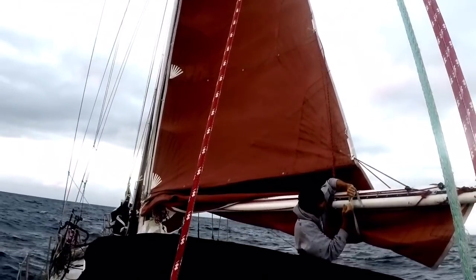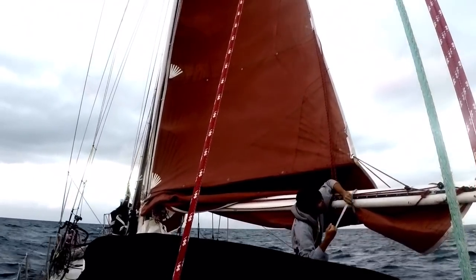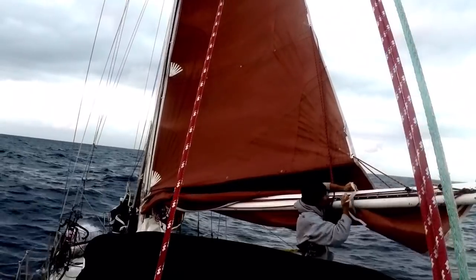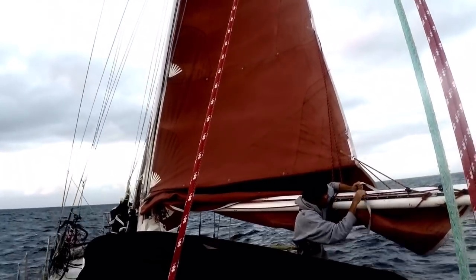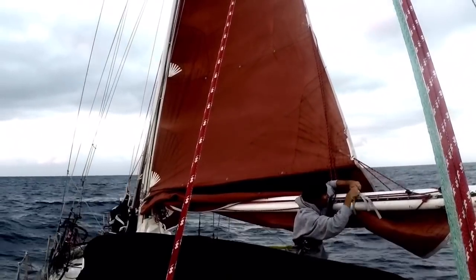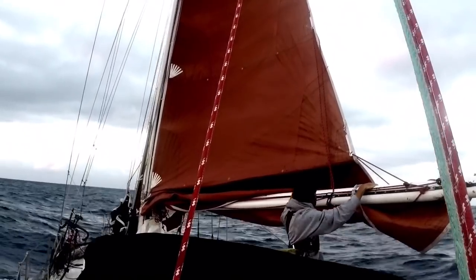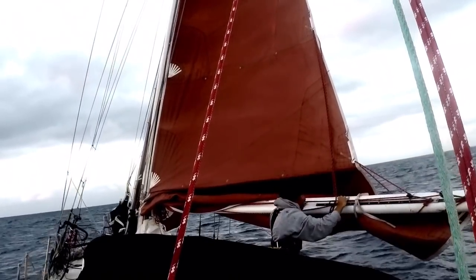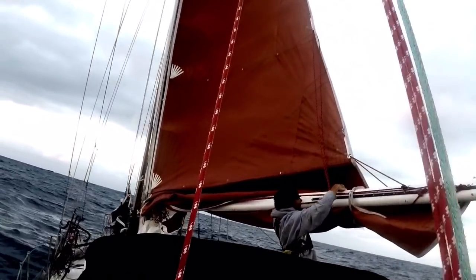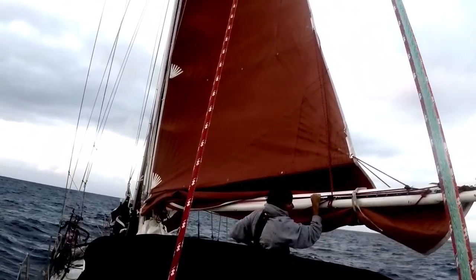The idea of taking the pressure off the sail is what you're doing while reefing — you're making the sail smaller, so there's less pressure on it. So if you feel like one reef is still too much pressure, maybe you should put in a second reef as well. It's a nice little backup check to make sure you're reefing enough for the conditions you're in.